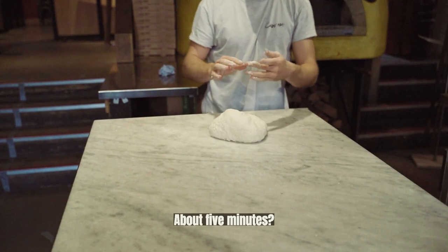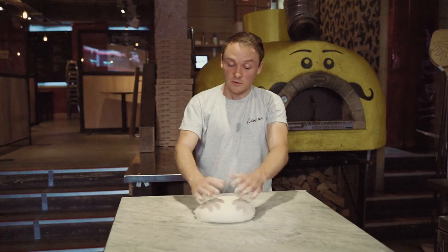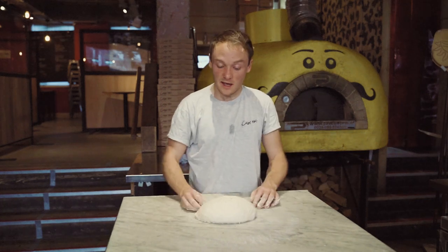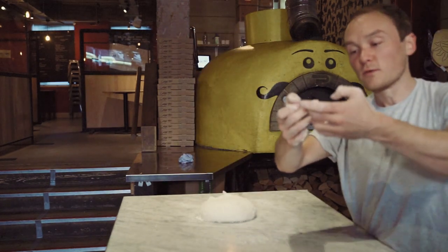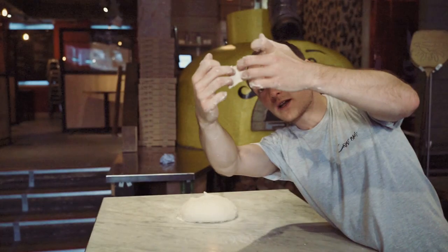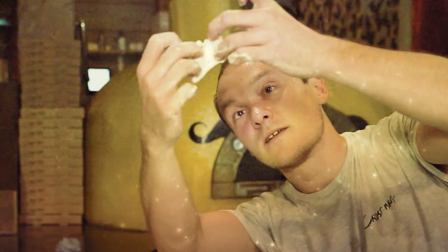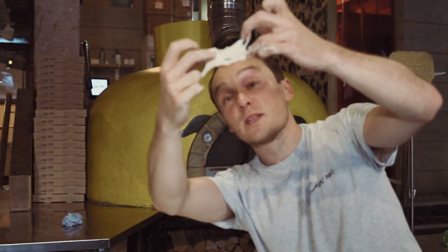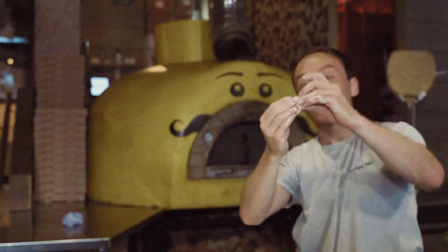If you think it's ready, what you want to do is take a bit and do the windowpane test. Take it between four fingers, stretch it — you want to be able to see light through it without it tearing. It's like the stained glass effect. You can see I've got a little bit of a tear, so I've got a couple more minutes. It's actually pretty good — you can see through it. A couple more minutes of extra hard work is going to pay dividends tomorrow when we cook this up.